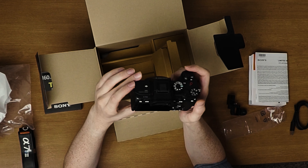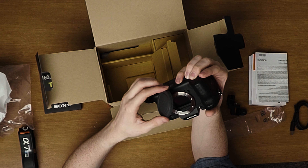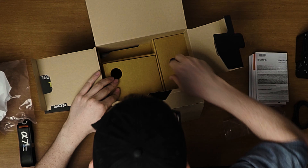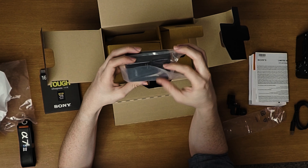And I believe it's even bigger than the Sony a7 III, the predecessor to it. And the long-awaited flip-out screen — that's a feature us filmmakers have been wanting in a Sony camera for a while.